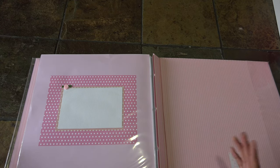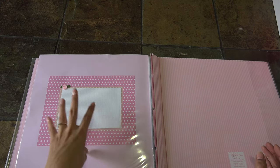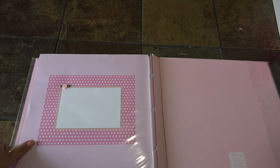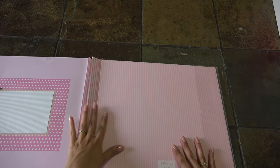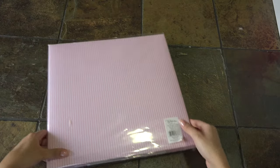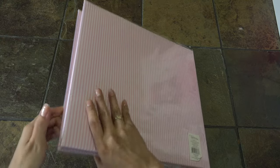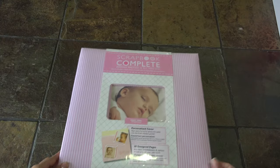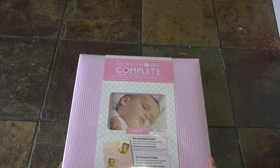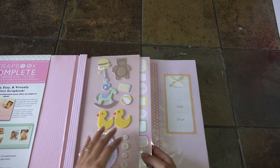Some people like to do month-by-month pictures - this will be perfect, and at the end you put your one-year-old picture. Right here you could do anything to it, add more stuff to it. And this is the back - it's covered with plastic protective sleeves.